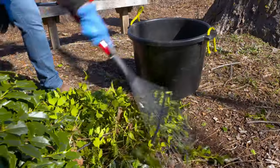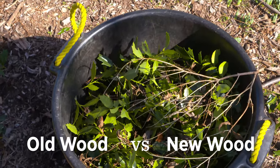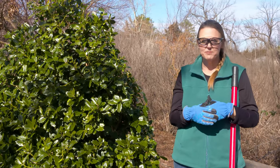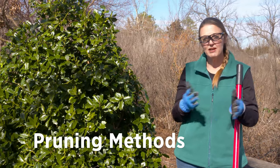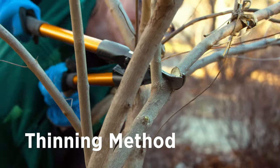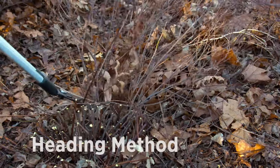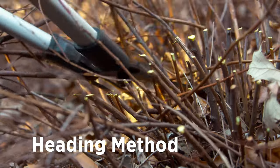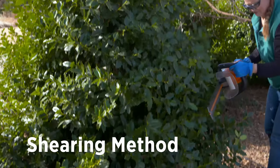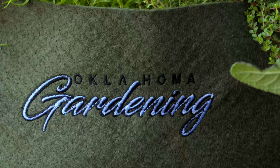When looking at pruning your plants, keep in mind whether it's blooming on old wood or new wood. If it's blooming on old wood, wait until after it's bloomed. If it's blooming on new wood, it's okay to prune in late winter or early spring. Looking at the different types of pruning methods: thinning involves discrete, intentional cuts inside a plant while reevaluating the shape — always step back and look. Heading is cutting the main stem off to rejuvenate the plant. And finally, shearing is a great method to clean up evergreen shrubs.